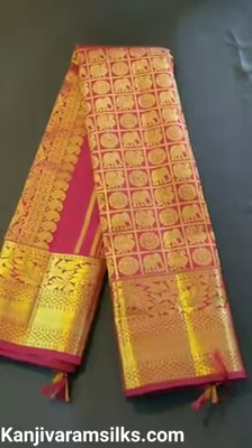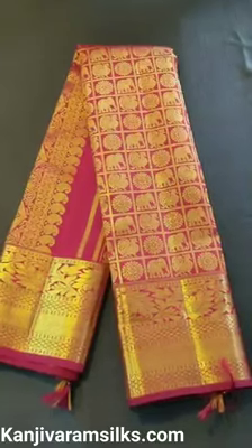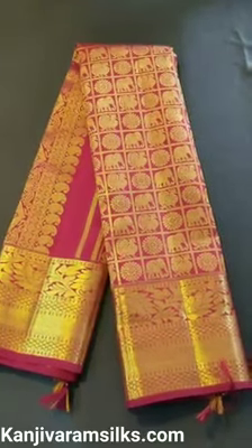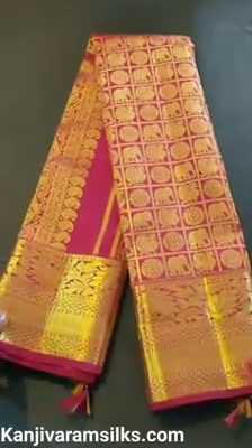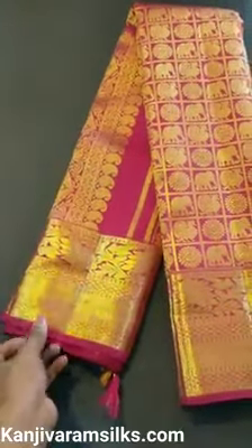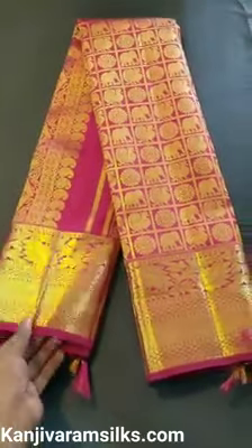Merunkar Wedding Shari. Peacock, Chakra, and Elephant design in the body, with flower design at the border. The shari will be soft and is made with 2g Gold Zari.